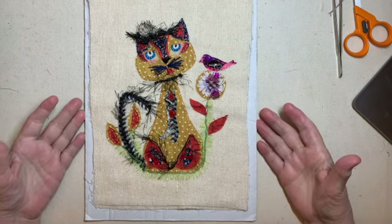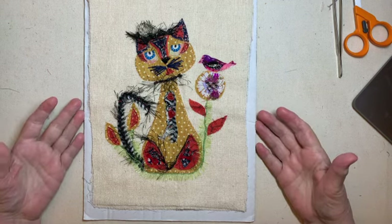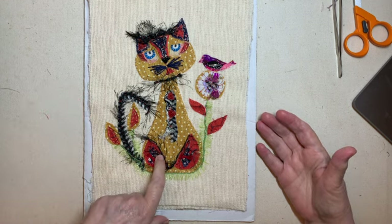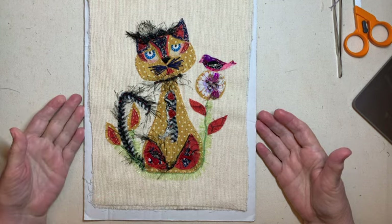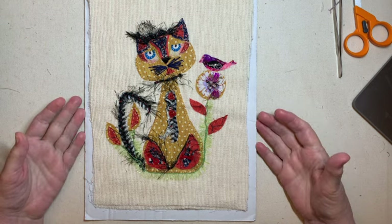Hello everyone. I hope you're in for a little crazy cat today. This is Katie, but she likes to be called Cutie. We'll call her Cutie Katie or Katie Cutie or whatever we want to come up with today. I loved how this little cat turned out. So cute.